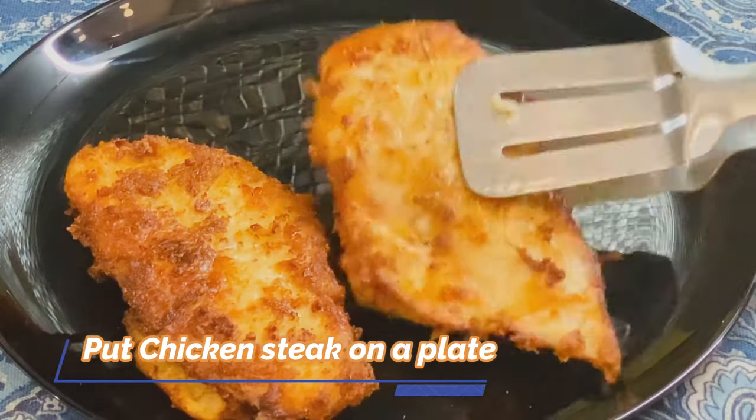I am going to fry it and decorate the plate with it. With this pan, we will work on the next step.